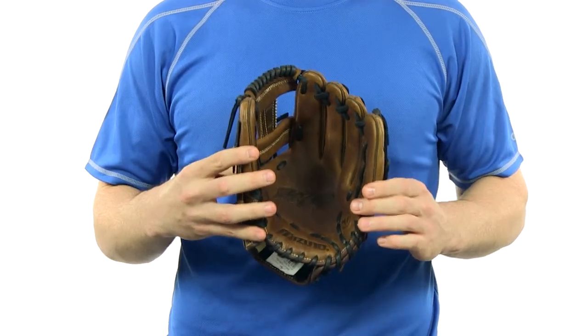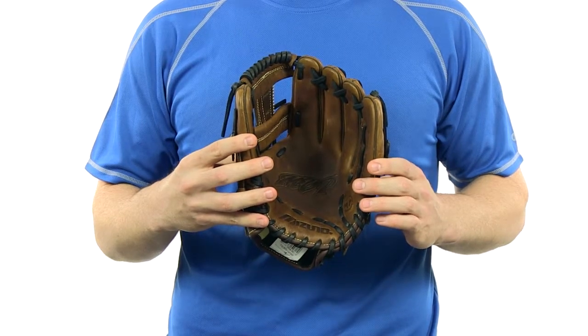Remember we always have fast free shipping and a 100 day money back guarantee. So you can get this glove today at JustBallGloves.com, see you there.